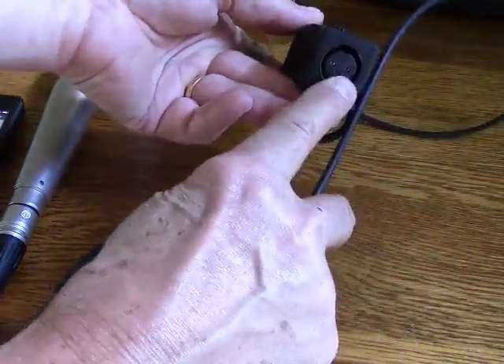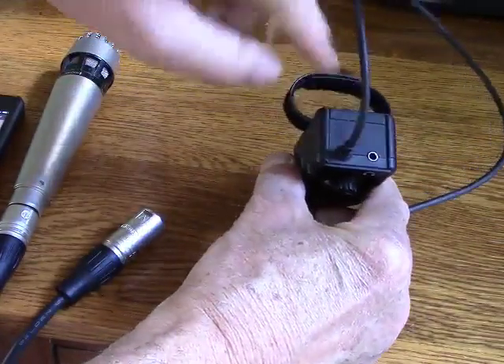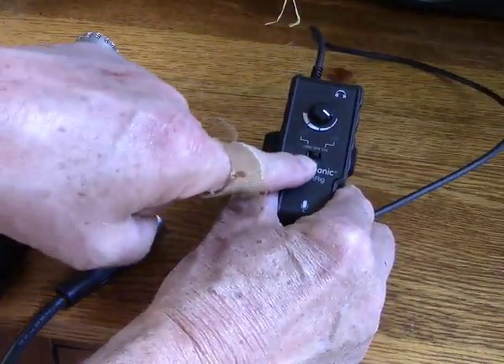You've got an XLR input at the bottom. You've got a headphone output for monitoring on the other end. You have an input level dial here, and then you have an on-off switch.